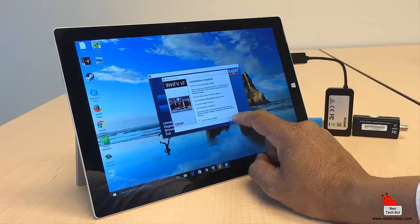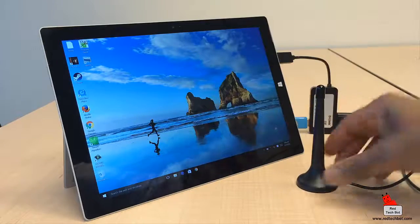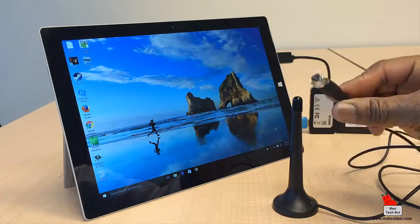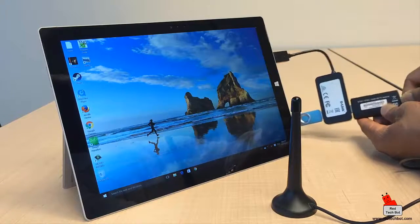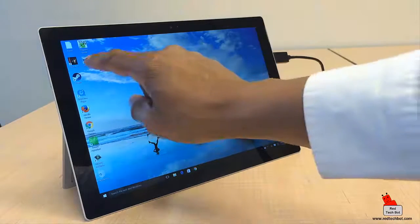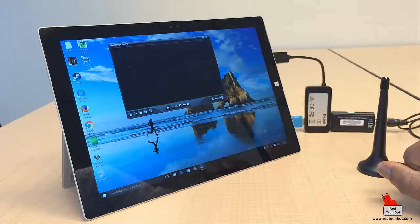The application is now installed and the WinTV logo appears in the top-left corner. Before running it, let's connect the antenna that comes with the kit — it has approximately a 10-mile range and connects via a small coax plug into the digital tuner. Now let's run the application.